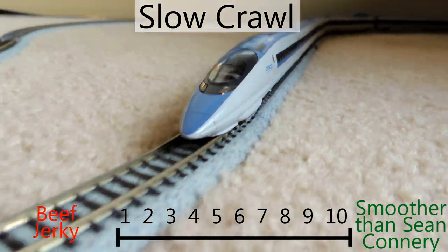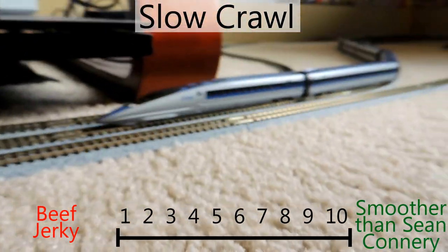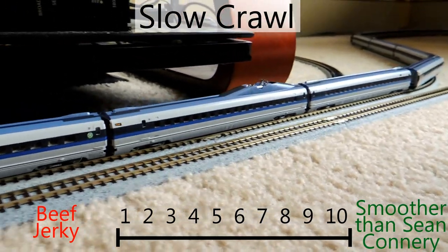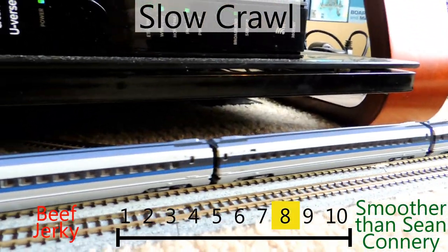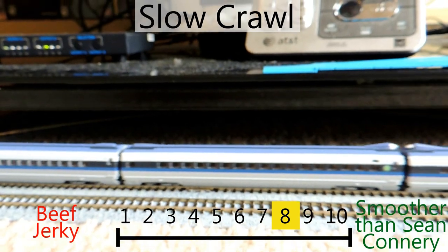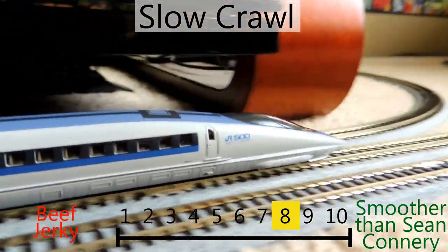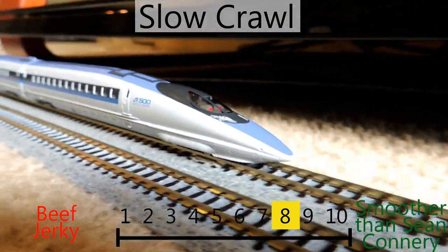At slow crawl it works — you can see the light on the front flickering a little bit, but it moves pretty slowly. I don't know why you'd ever want a bullet train at this speed, but it works pretty well at slow speed. It's a little loud for going that slow, but it moves smoothly. I'm giving slow speed an eight — can't knock it for the speed at all.